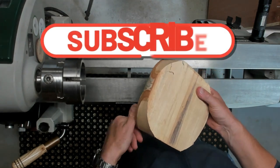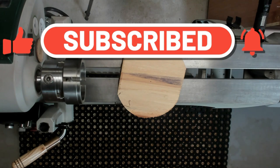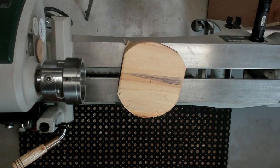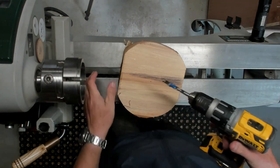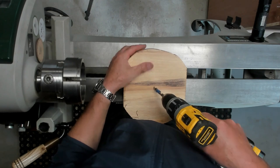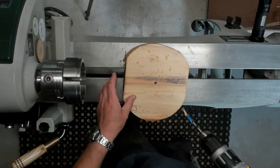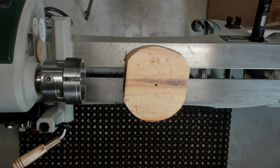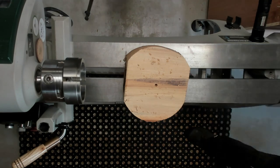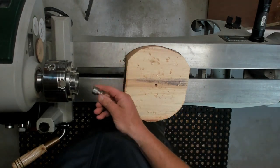Hi everyone, welcome to the channel. Today's project is going to be a small bowl project. I recently upgraded my cameras so I couldn't resist having a little play just to see how they were going to perform. I just picked a simple little project — it's going to be a bowl, probably around six or seven inches when it's finished. It's a bit of silver birch and it has some nice spalting and coloring in it, so I'll pop it on the lathe and give it a go.